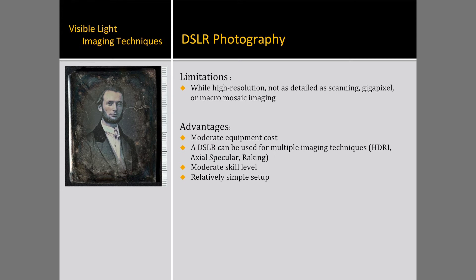DSLR photography, while it is high resolution, does not contain the detail of scanning or gigapixel imaging. The equipment costs are moderate, depending on the cost of the DSLR and lens used. One of the biggest benefits of DSLR photography, including the DAG house setup, is that it can be used for multiple imaging techniques.